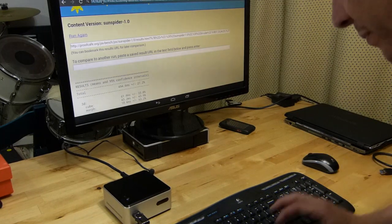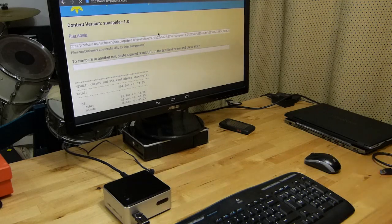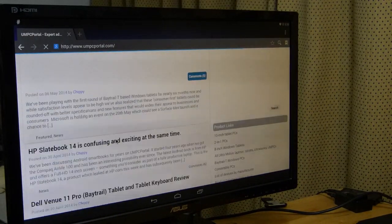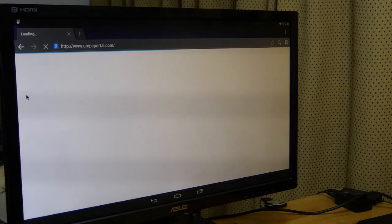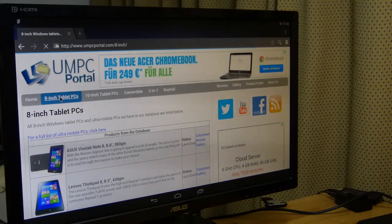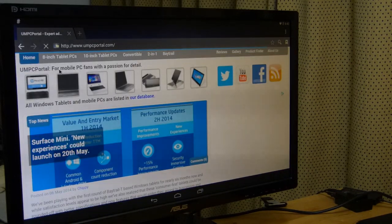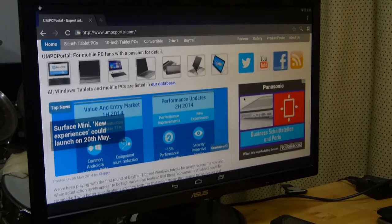If you want to know more about Android on the NUC, go to UMCPortal.com — that's my website. The home page had a loading issue on this browser but it's working now. UMCPortal.com — there's the logo and it's loading up. Thanks for watching. My name is Chippy — @Chippy on Twitter — with the Intel NUC. Thanks for watching.